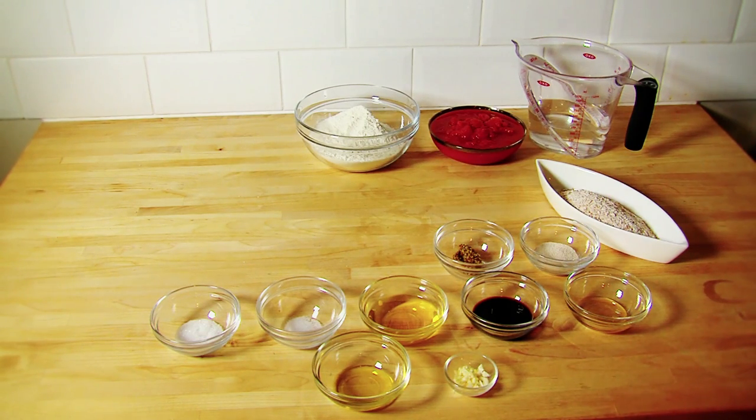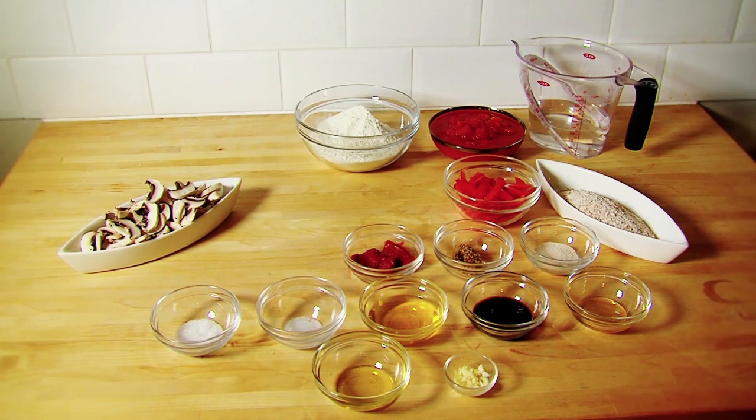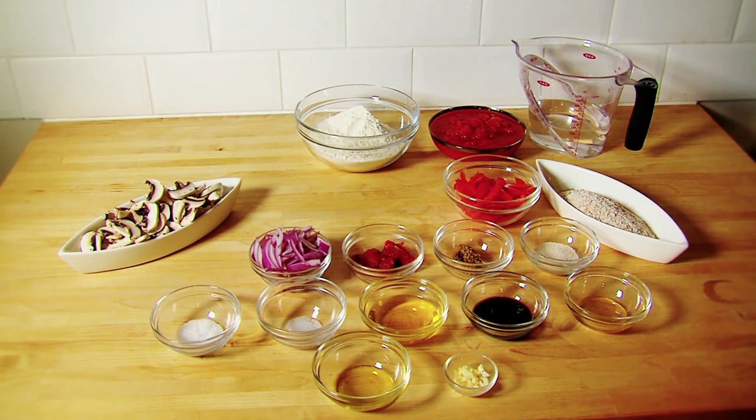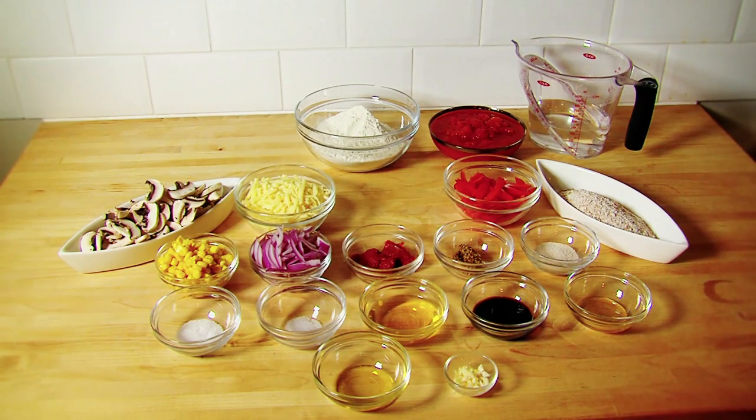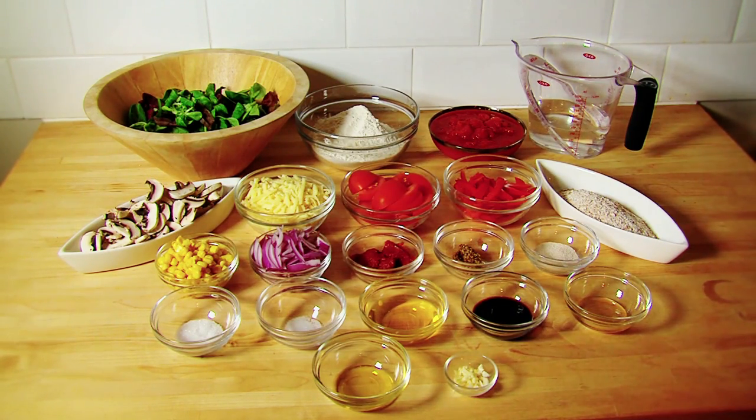A 400 gram can of chopped tomatoes, 30 grams of tomato puree, 100 grams of mushrooms sliced, 1 red pepper de-seeded and sliced, 1 small red onion sliced, 100 grams of sweet corn, 120 grams of low-fat mozzarella cheese grated, 350 grams of lettuce chopped, 2 tomatoes chopped.